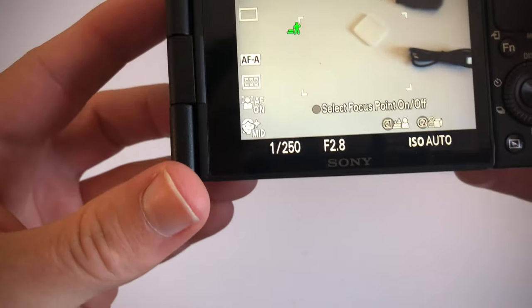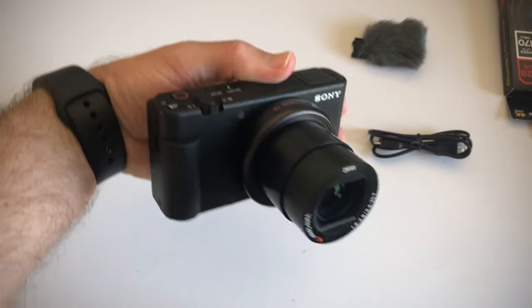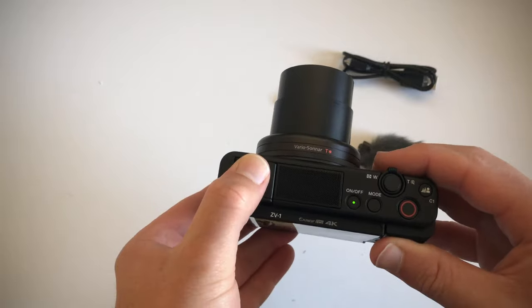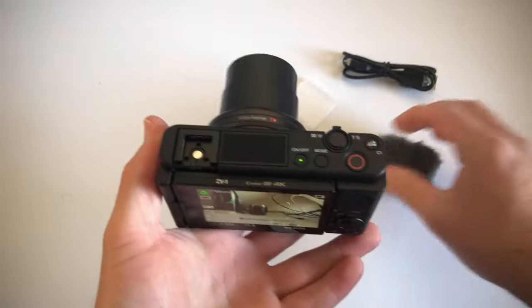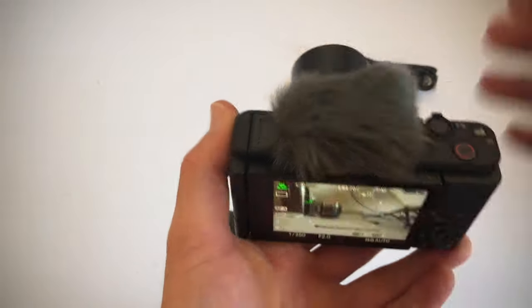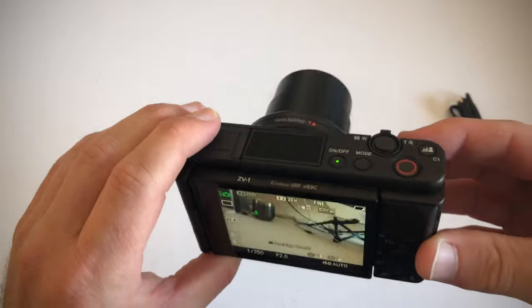We are ready to shoot. And the way this works is you move this top part and you can slide on the dead cat to cover the microphone, which is very cool.